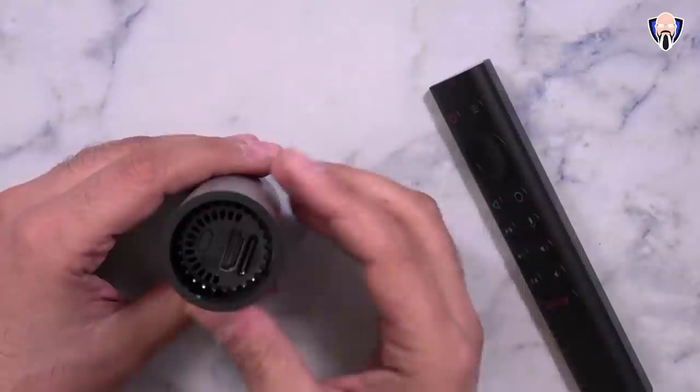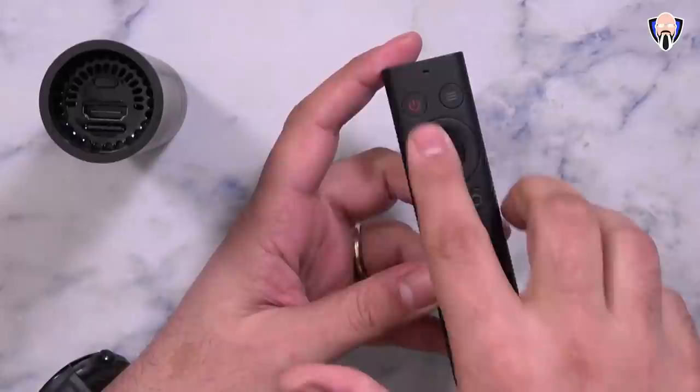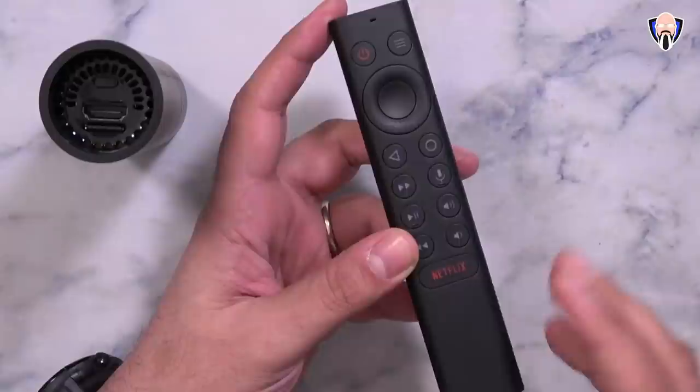As for the remote, it's powered by two AAA batteries so we don't have to worry about internal batteries running out. We have controls for your TV, a D-pad, power, a menu button, back, skip forward, skip back, pause and play, volume up and down, a dedicated button for the Assistant, and of course home and back. There's only one dedicated app button at the bottom for Netflix, which you can remap to any app you'd like using a third-party reconfiguring application.